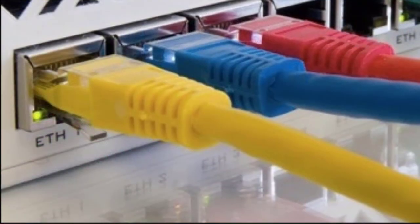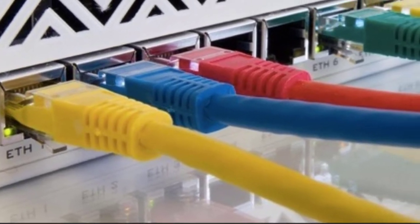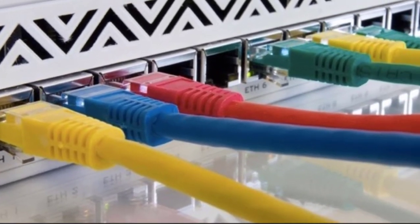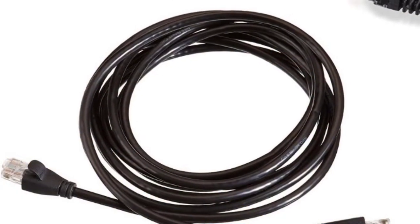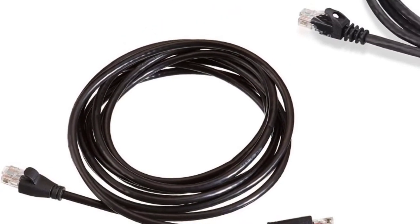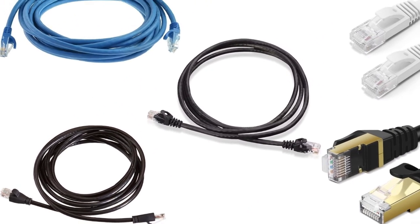Ethernet connections need high quality hardware like switches, routers, modem, PCs, and appropriate cable to connect for reliable streaming. Today, we shall discuss various kinds of the best Ethernet cable for streaming. Let us check out the best 5 available in the market.